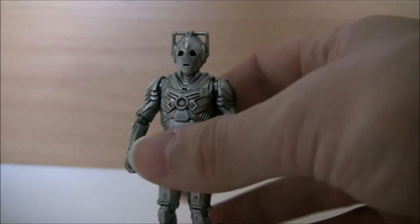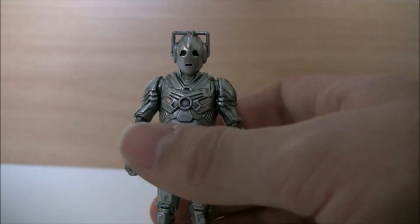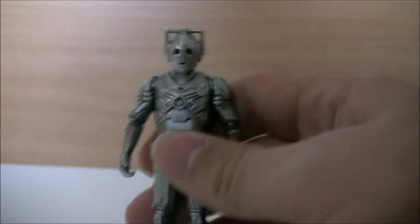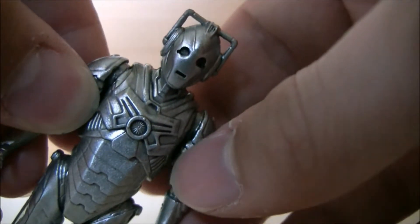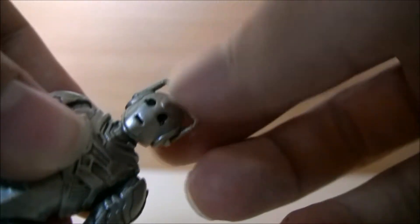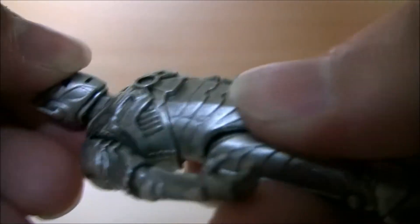This is the Cyberman from — I've already forgotten the title of the episode, it'll come to me — from Neil Gaiman's story, Nightmare in Silver, that's the one. I haven't seen any subsequent stories — if you're looking back at this from a couple of years' time and the show changed or went off air, I don't know what's going to happen.